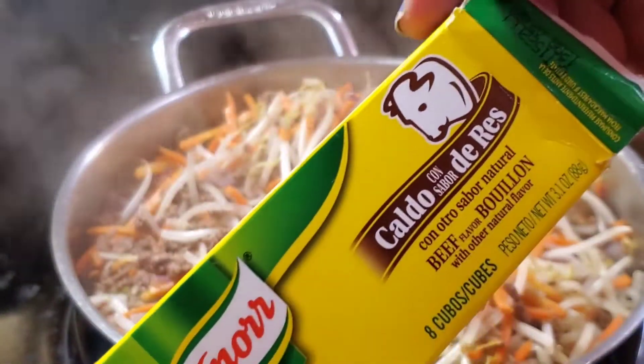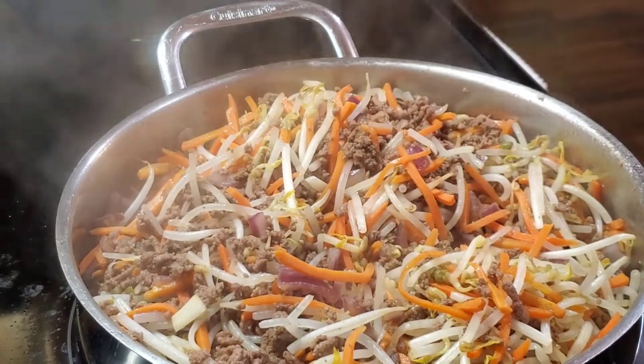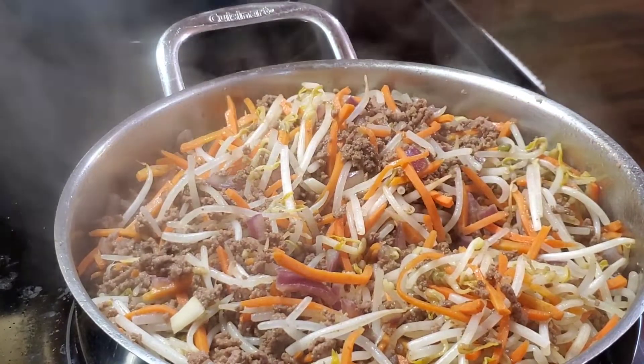Now we're going to add one beef cube — just one cube.